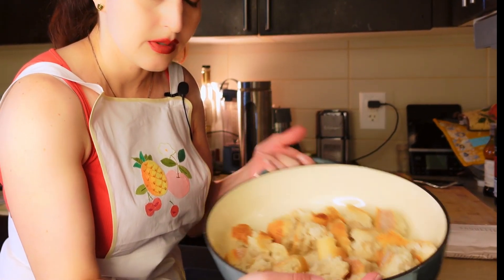We're kind of eyeballing it here, filling this part up while taking account for the tomatoes as best we can. I don't think we'll need the whole baguette — we'll see how it goes. The nice thing about this recipe is it's kind of like a dump-and-go casserole: mix it all together, pop it in the oven, and you're good to go.